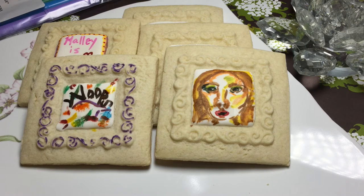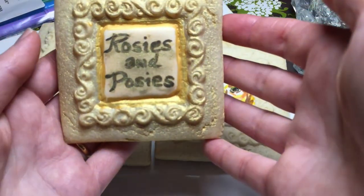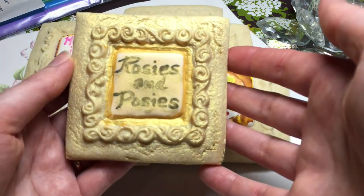We'll save all the pretty ones for the ladies. Here's a gilded cookie for an anniversary wedding — Roses and Posies. I love this one.